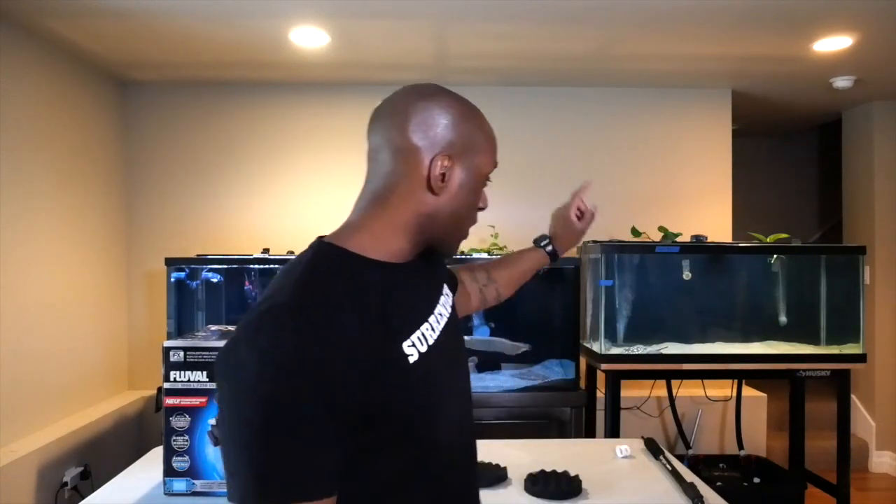I've got a special video today. We're going to take the stingray tank that you guys see on this side - it's a little cloudy - and I'm going to add another FX4 filter on the stingray tank. For the first time tuning in, my name is Ron Johnson. I'm a fish enthusiast, a mental health coach, and soon-to-be therapist. I teach people how to live a better life and enjoy their hobbies.